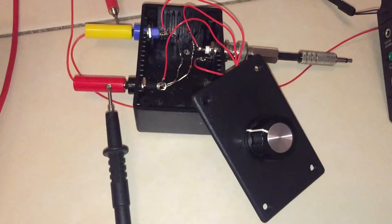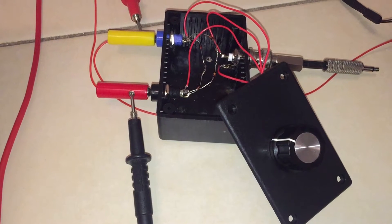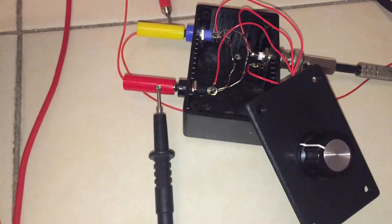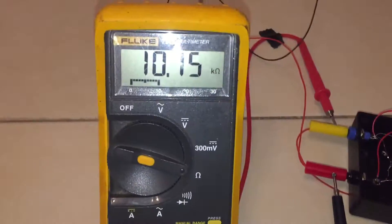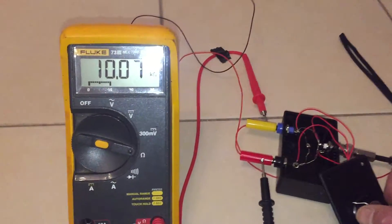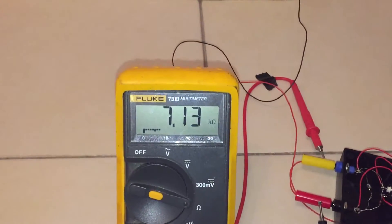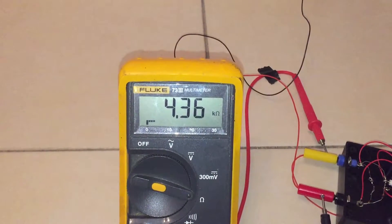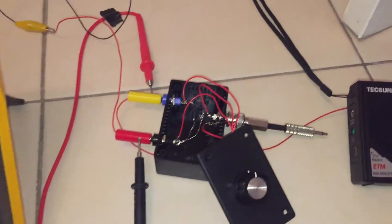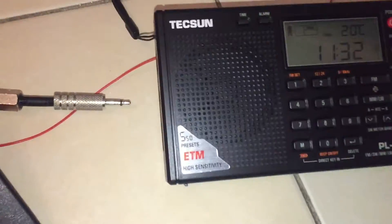Yesterday I decided to build the attenuator and here it is — I've just been testing it. Basically, by adjusting the resistance between the antenna and the earth you can effectively attenuate the signal as it is received at the radio. I'm going to adjust the potentiometer now so we have full scale deflection at 10k ohms, and if I wind it back we should get down to somewhere close to 1 ohm.